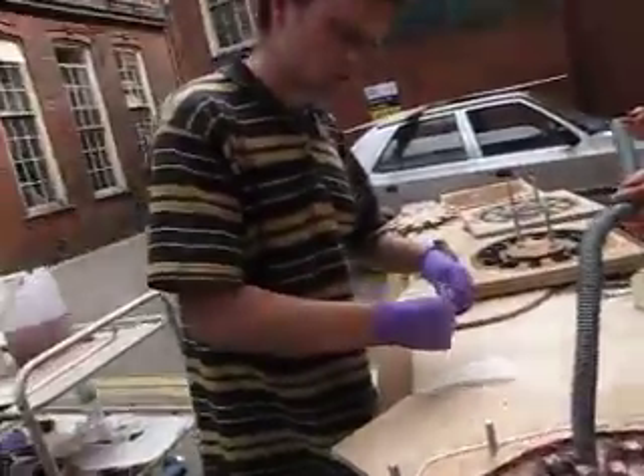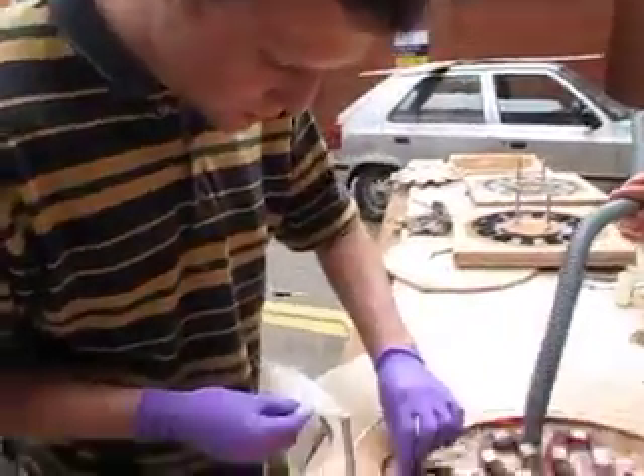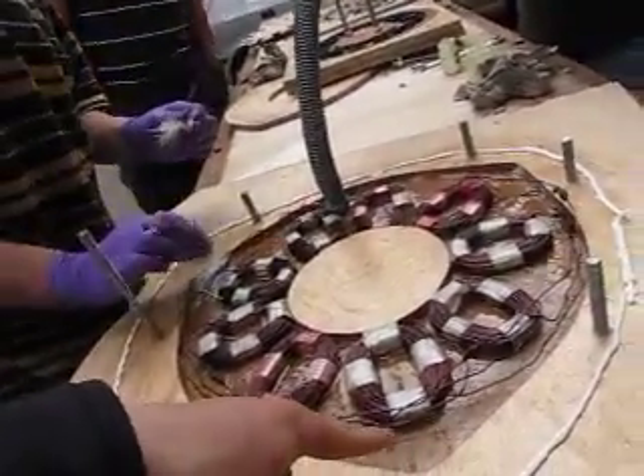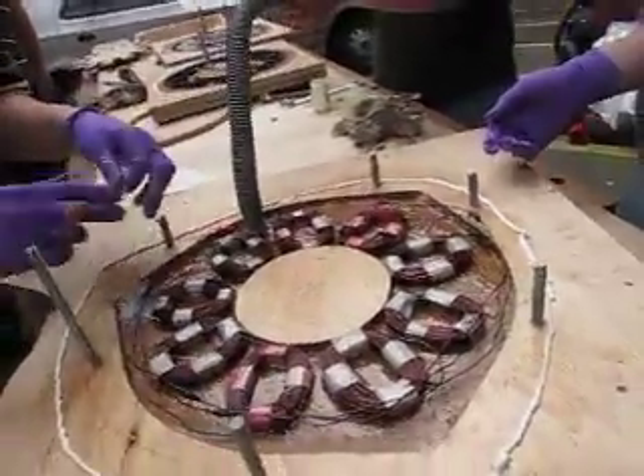Basically because this is where you're going to be drilling through, so you need as much strength as possible right there. We're going to put the bolts that hold it onto the frame in those three corners there.